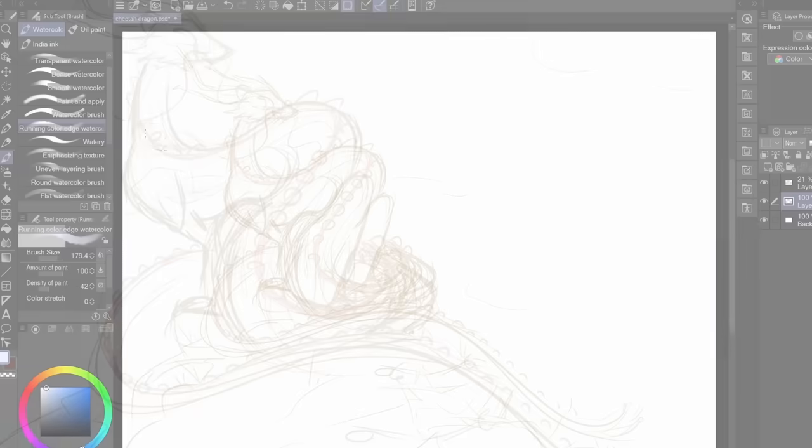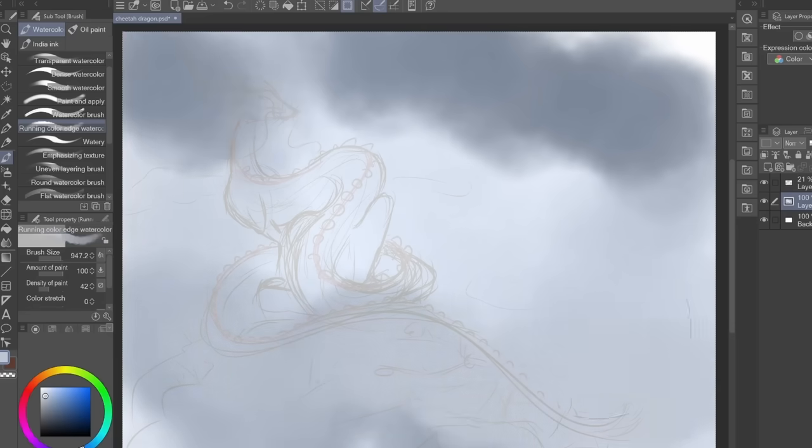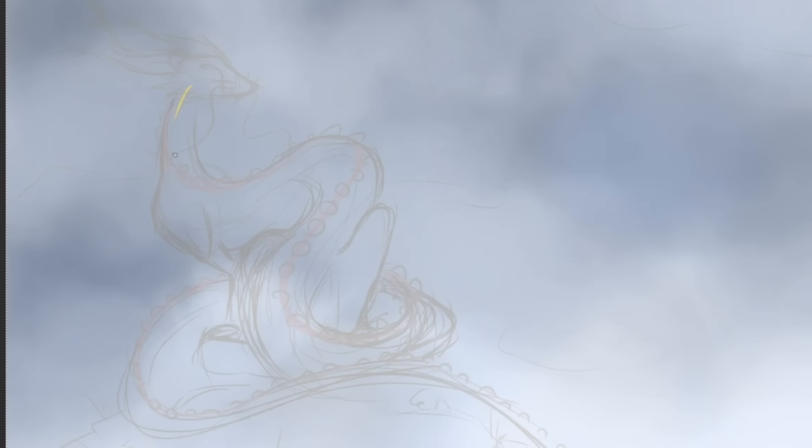It's like an extra danger danger noodle. I wanted an extra danger danger noodle — mostly because I hate drawing dragon wings. They're so difficult. I always feel like they're not big enough.